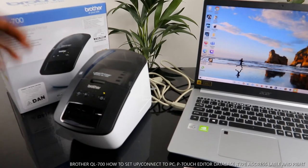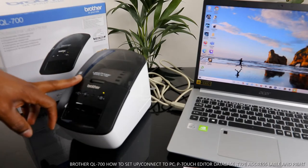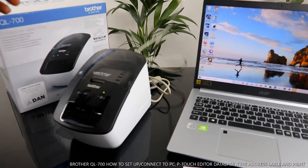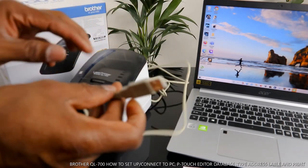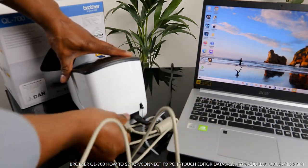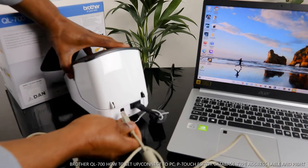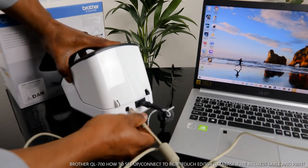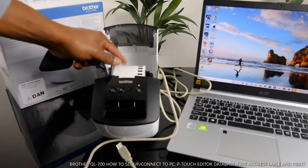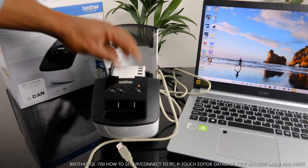Hey guys, I hope you are doing well. This is the label printer Brother QL-700. What we're going to do is connect this printer and be able to print. You can see this is the USB cable at the back. This is the power cable, so you stick the USB cable right in here. The paper is loaded already.